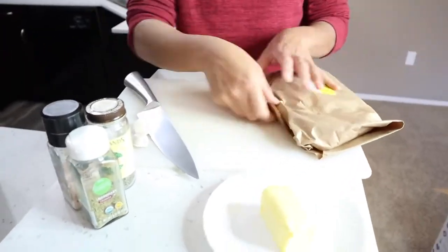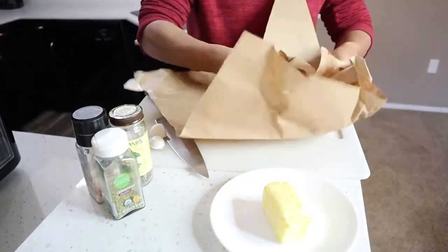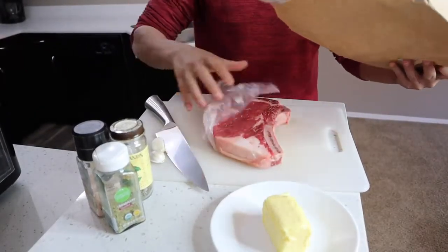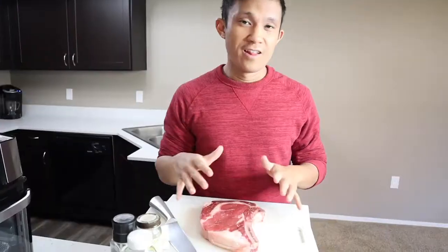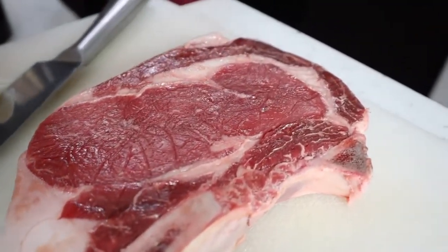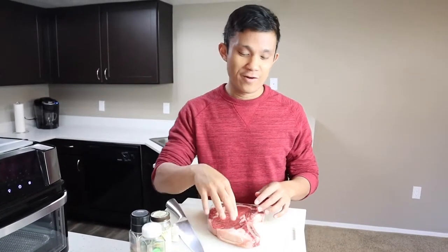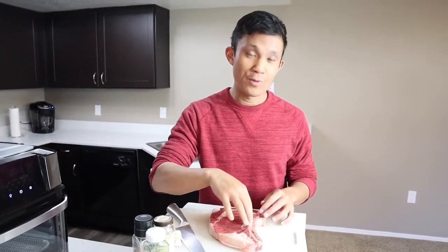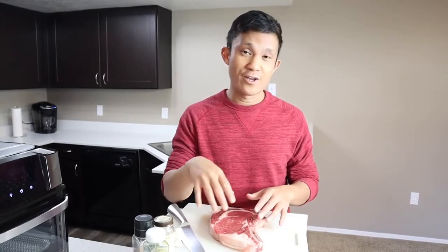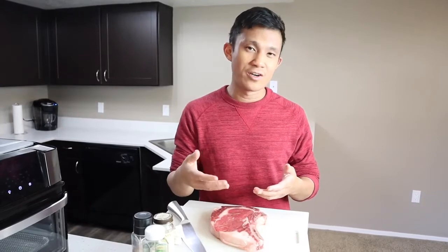So we'll go ahead and open it up, get it out of the wrapper. This is a beautiful, nice thick ribeye steak — bone in. I love ribeye steaks just because they're nice and juicy; they have that nice marbling and they really absorb the seasoning. Most of the videos I've seen on cooking a ribeye steak in an air fryer, they're usually without the bone. This is gonna be interesting. I want to see how the steak cooks in the air fryer, especially right around that bone area — it could be hard to cook.